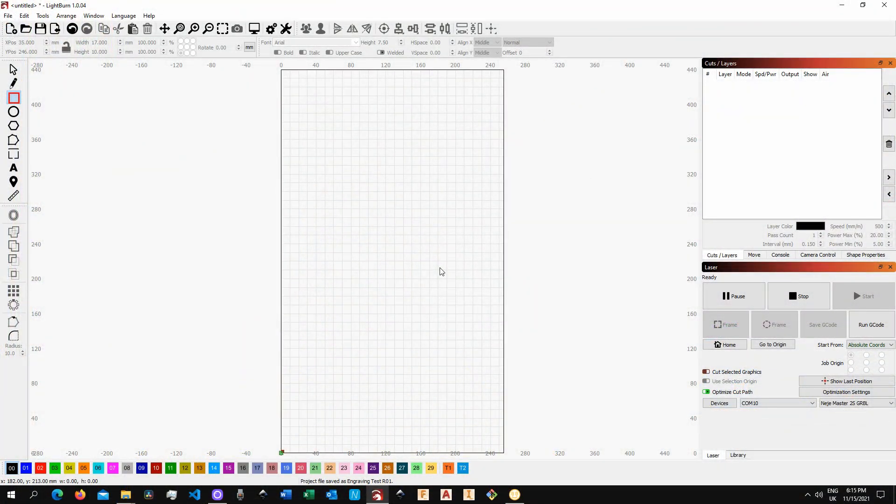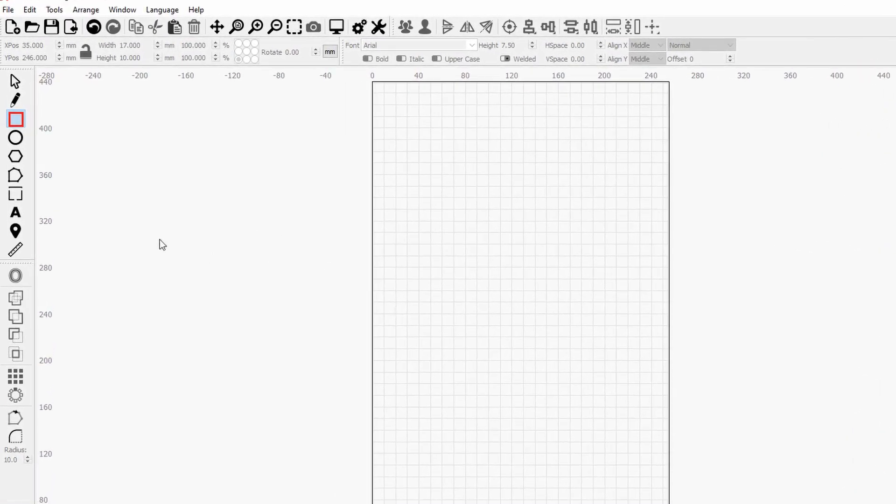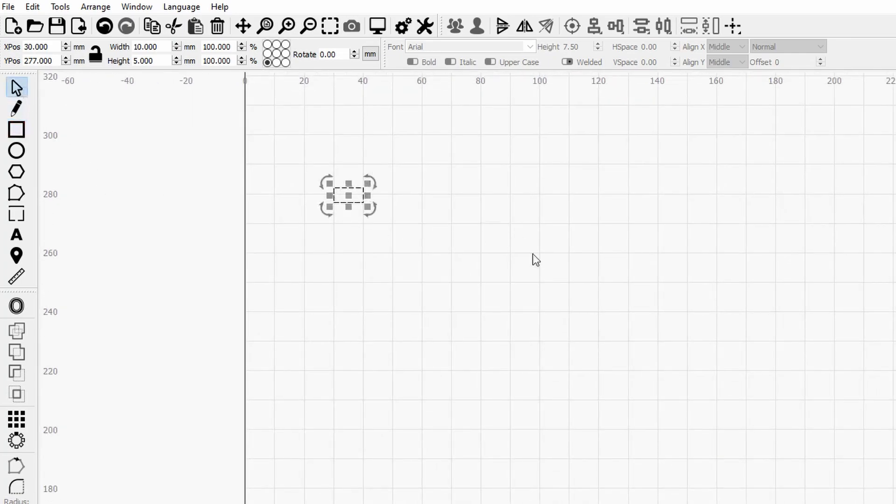Let's jump right into LightBurn and let me show you exactly how you can prepare your own test file. Here we are in LightBurn. The first thing you want to do is choose which shape you want to test. I would go for a rectangle, but you are free to choose a circle or a polygon, whatever suits you. Let's click on the rectangle, draw anywhere on the canvas, and give it a size. What I found working fine for this kind of test is a 10mm width and a 5mm height. Once the shape is ready, we can select it and array it across the page using the Array tool.